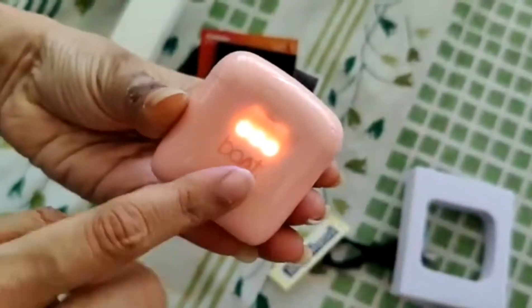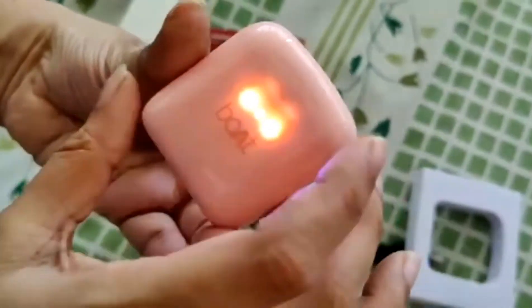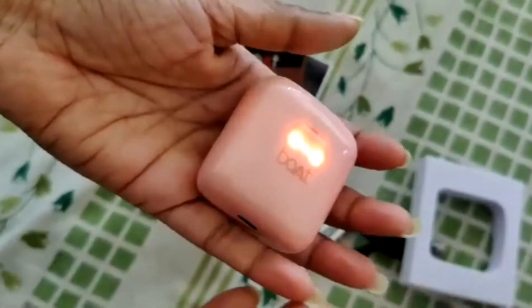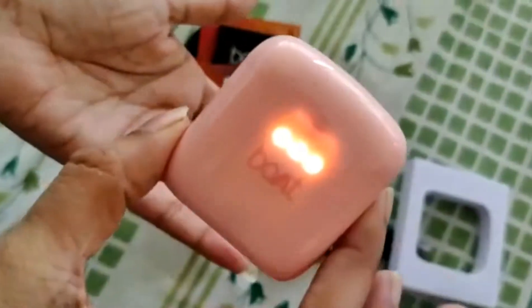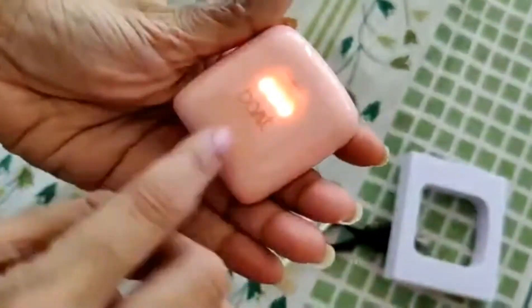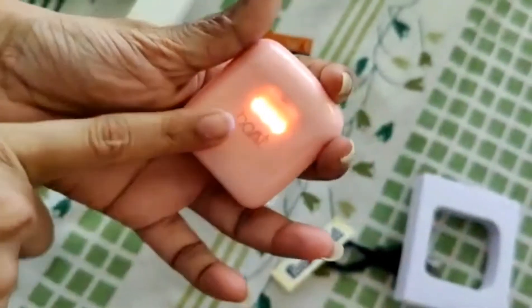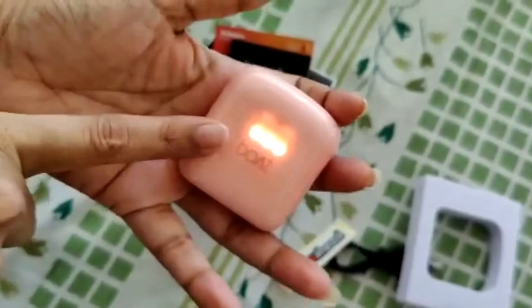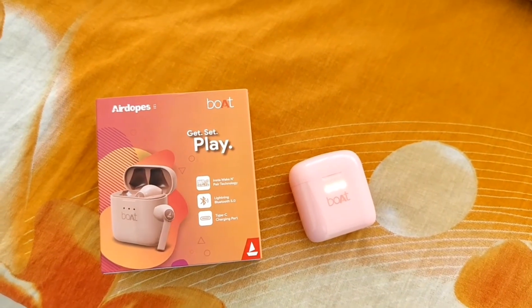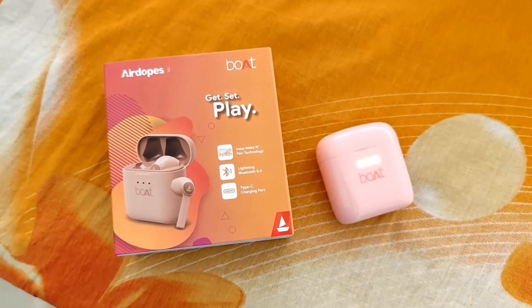These are waterproof, which is what I really wanted so I could use them at the gym. I had earbuds before from Zebronics — I was gifted those — but they were not waterproof and they got spoiled. So waterproofing and sweat-proofing were the main things I was looking for in these new AirPods.